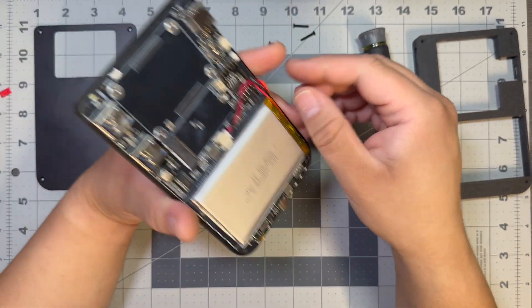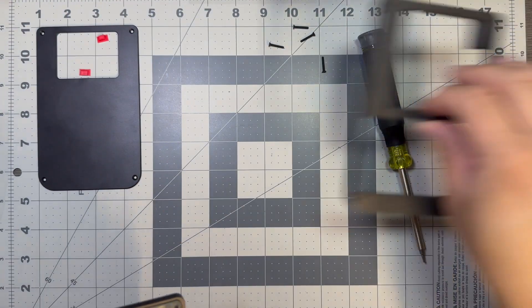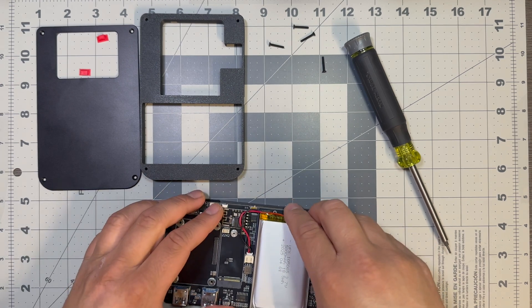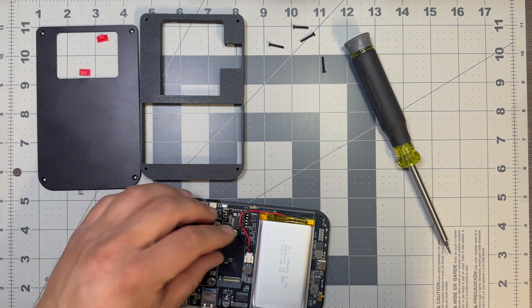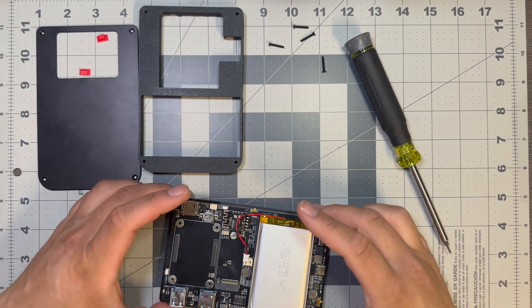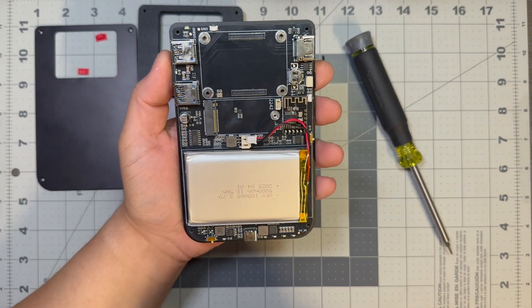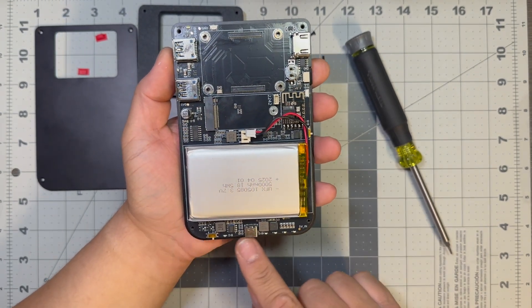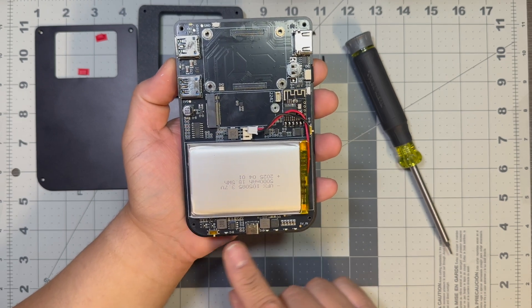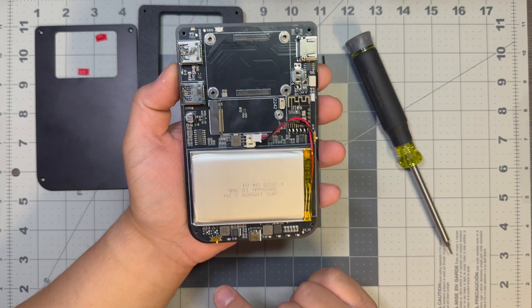Let's see if we can take this thing apart further. We have our buttons — I'm going to put those over here so we don't lose them. It seems like the battery is glued down, so I'm going to unplug it so we don't have power going through, and then we will take apart the front. So to wrap things up on the back, the layout looks pretty similar to the old versions — USB-C power, your lights, all the components for that.